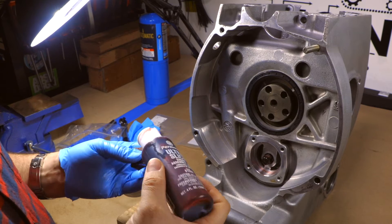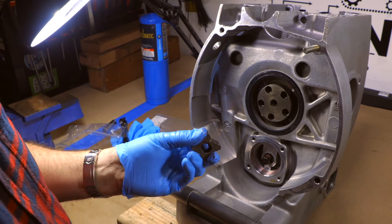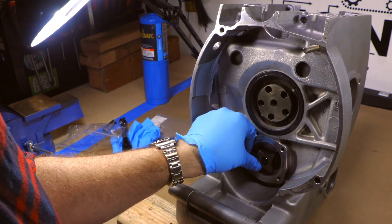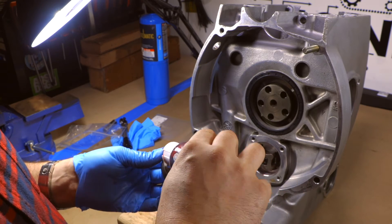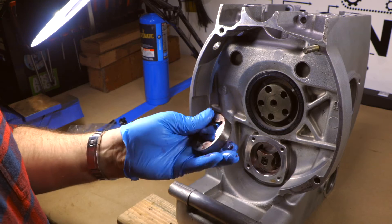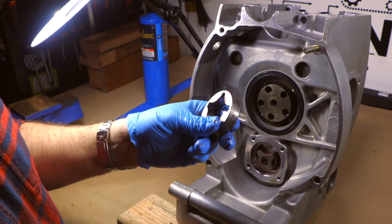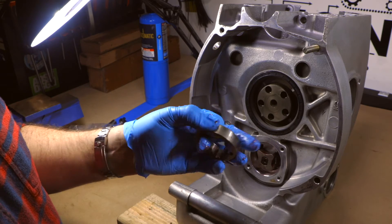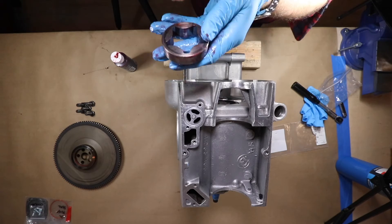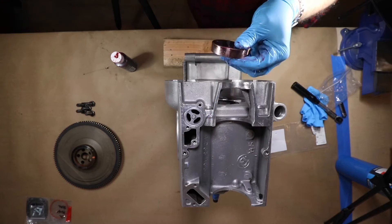Same process again — get out the engine assembly lube and give everything a good dose. Now I'm slipping the oil pump onto the end of the camshaft that poked through from the other side. Then I've got to lube up the outer part of the oil pump and slot that in place as well. If you're doing a similar build yourself, a good tip on this outer part of the pump: look for that little indentation in the top — that part faces out.